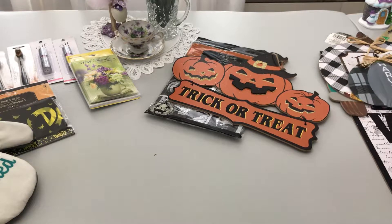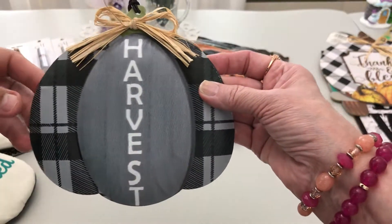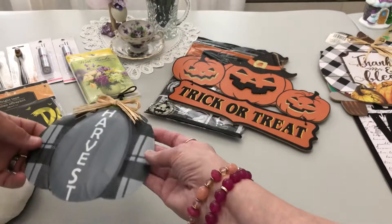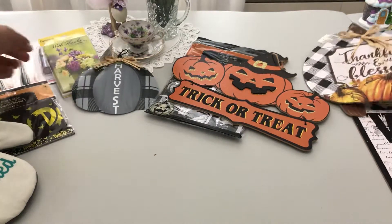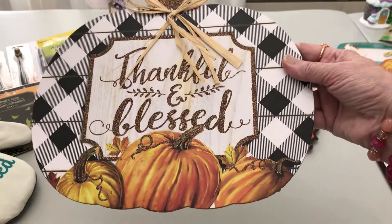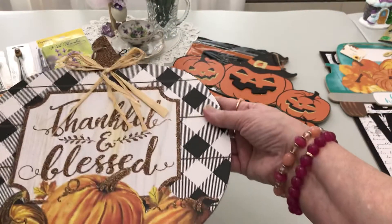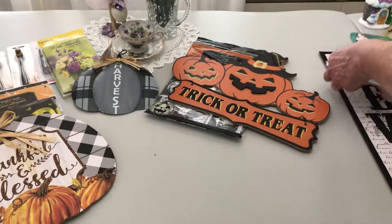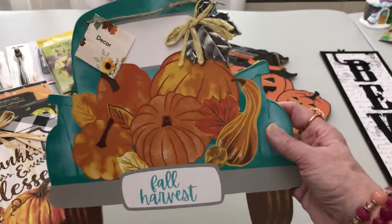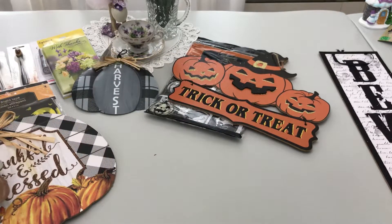I also found some Christmas items. This is a metal little harvest pumpkin with plaid — I thought that was adorable. I also found a 'thankful and blessed' sign with buffalo check, and even the stems are glittered. That one will probably go in our kitchen as our fall harvest kitchen sign. There's also a darling metal leaf with twine on it.